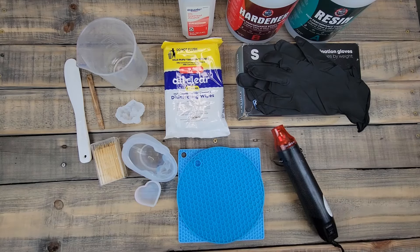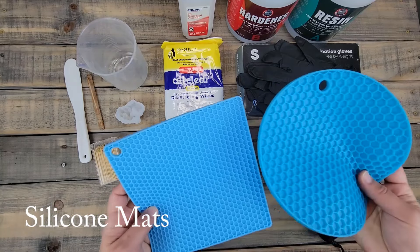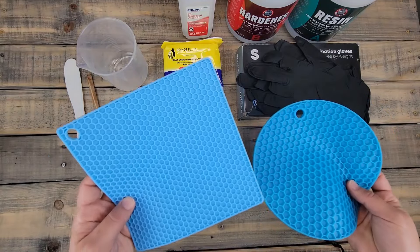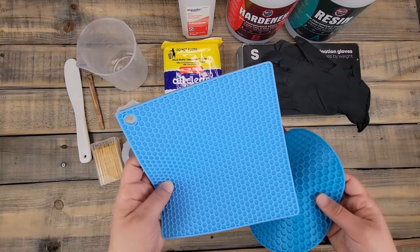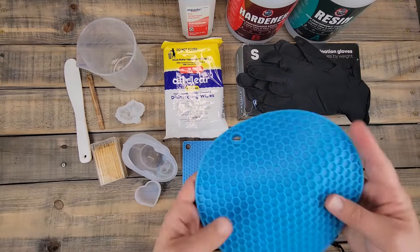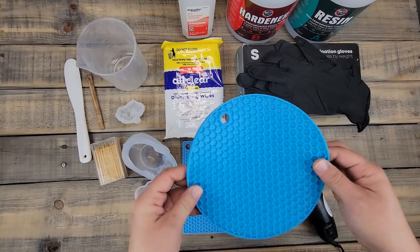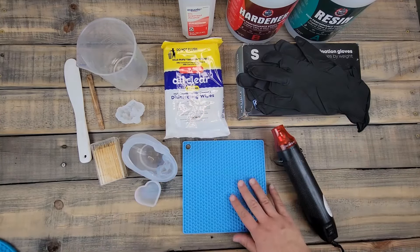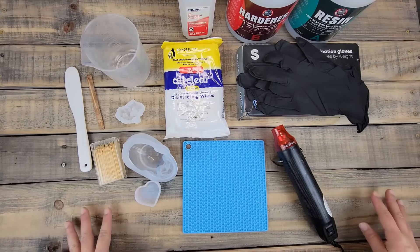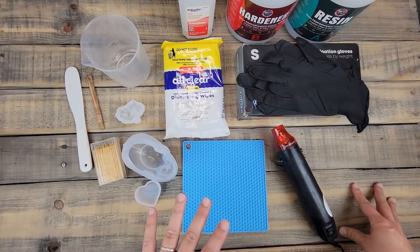So I do use a heat gun. You're also going to need silicone mats. I got these doming mats off Amazon. This one works really well and the resin comes right off it. This other one the resin is a lot harder to get off, so we won't be using that one.